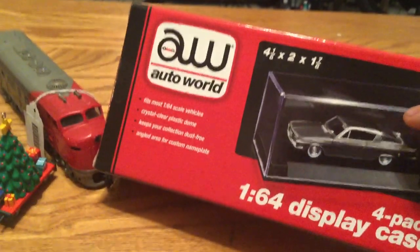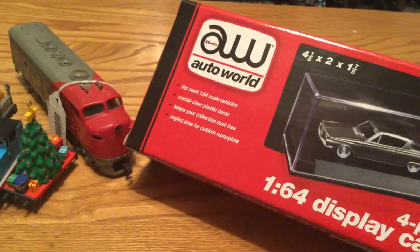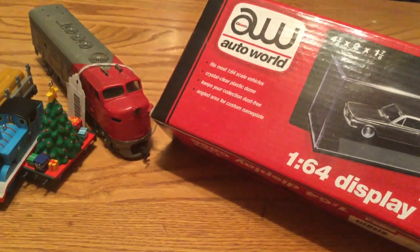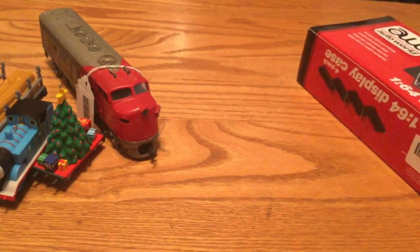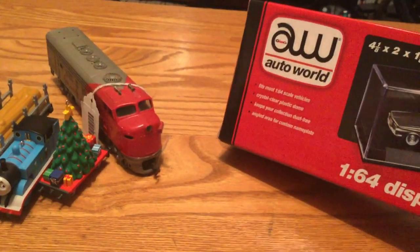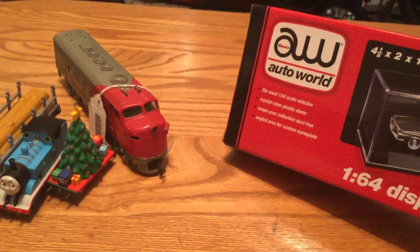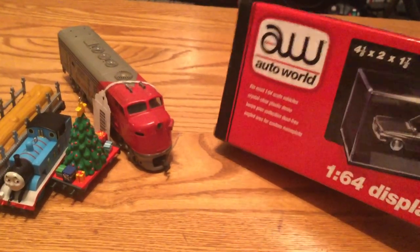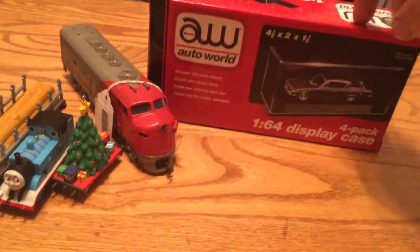Next I got these display cases, which I will be using to display some of my rare items. I got four of them. I have some rare items like the pre-production Adventures Emily, the Hornby Red Timothy Milk Tanker, and that one Hornby Thomas with the creepy face. So those will be going in there.